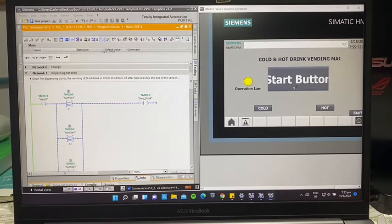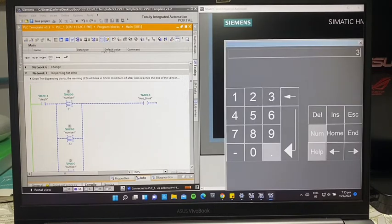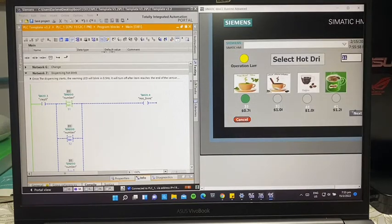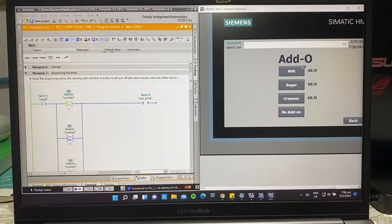Press the start button. For example, we select item 31, which is 70 cents — the LED lights up. For hot drinks, there are different add-ons the user can add: milk, sugar, creamer, or no add-ons. Each add-on costs 30 cents.